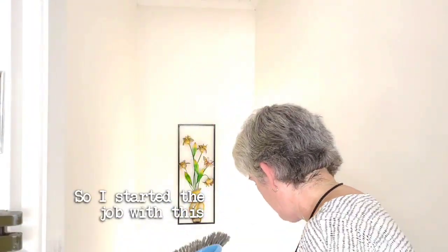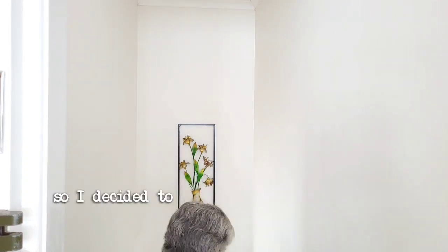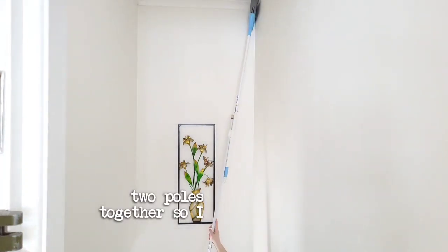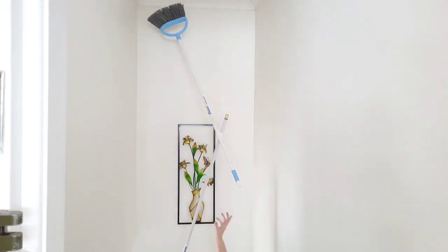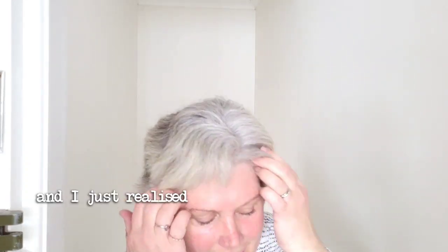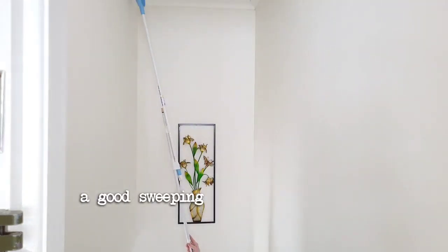I started the job with this dusting broom and was able to get at most of the insect issues with it, but there was a spot that I was not able to reach — it was just too high. So I decided to use some gaff tape and tape two poles together so I could reach this high spot and at least give it a dusting. I wasn't that successful at first, but I persisted and realized I just needed a little bit more tape to hold that end up, and that gave me the ability to give those areas a good sweeping and dusting.